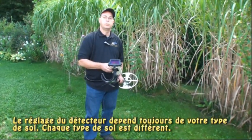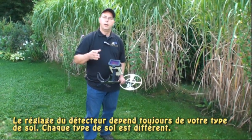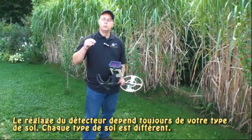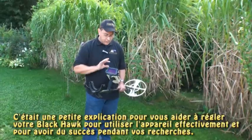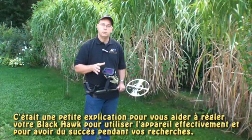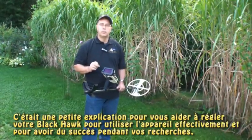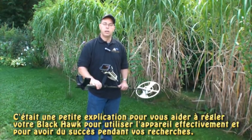The tuning of the machine is all going to depend on your soil type — everyone's soil type is different. This is a quick guide to help you ground balance your unit so that you become effective in the field and successful in locating your targets.